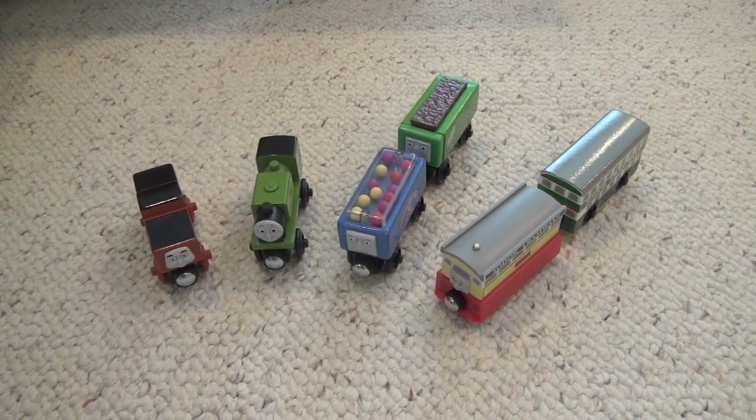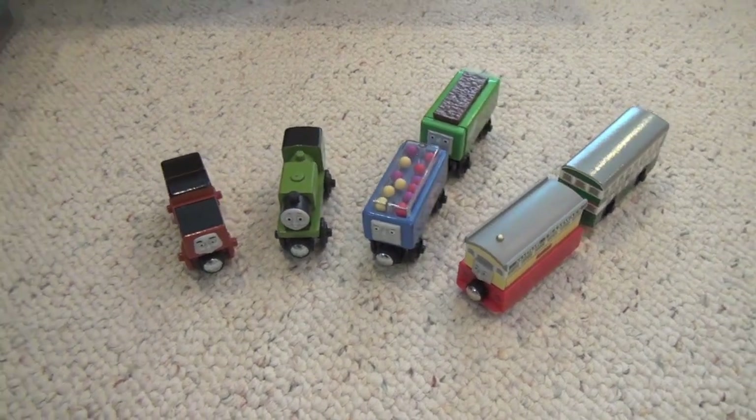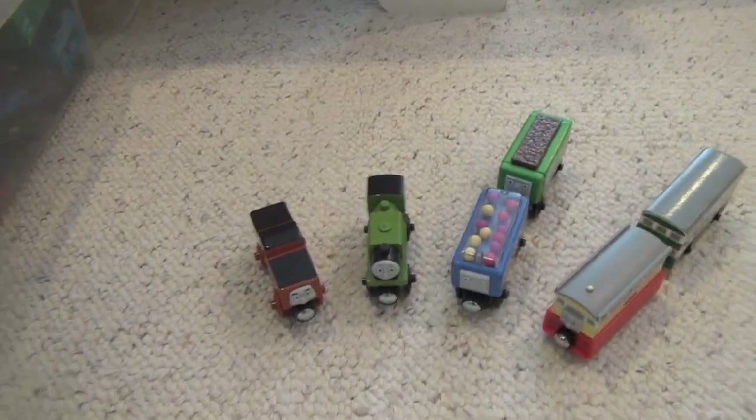Hey guys, Meltanker Media here, and I just wanted to make this quick little video about some new Thomas Wooden Railway items I got recently. Let's get started.